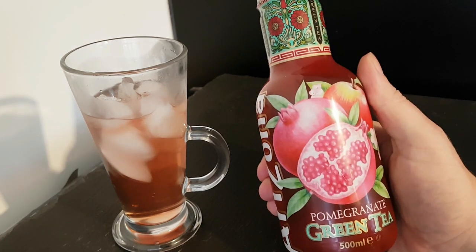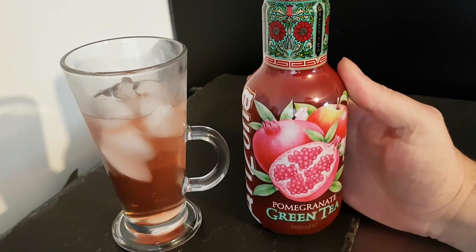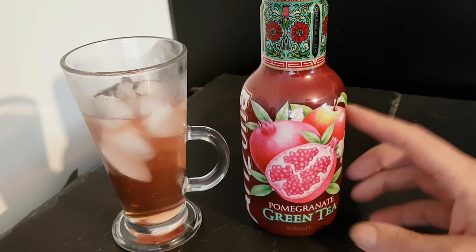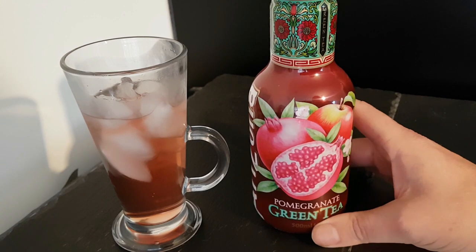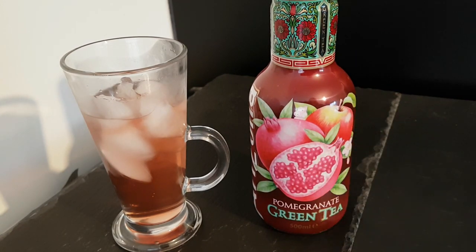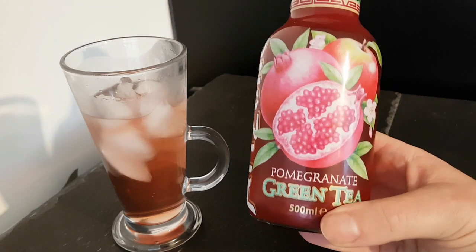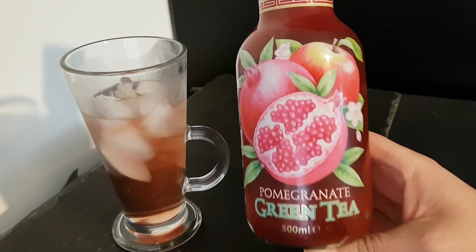The shop I got this in has gone now, but I know they sell these drinks in Sainsbury's in the UK. I don't know what flavors they do, or if they do this one or not. I know that I bought one yesterday and it was a different one — it wasn't this one.